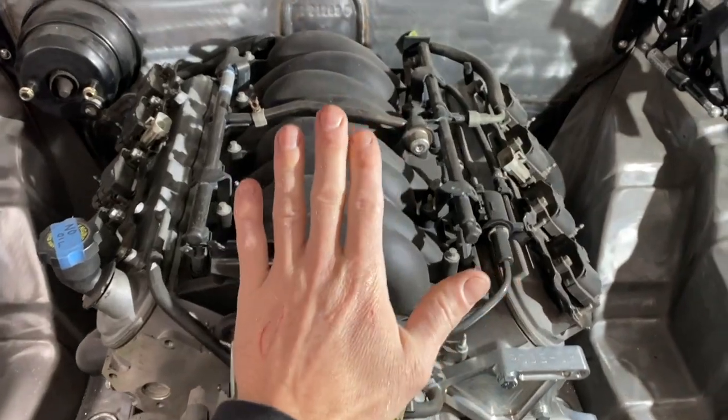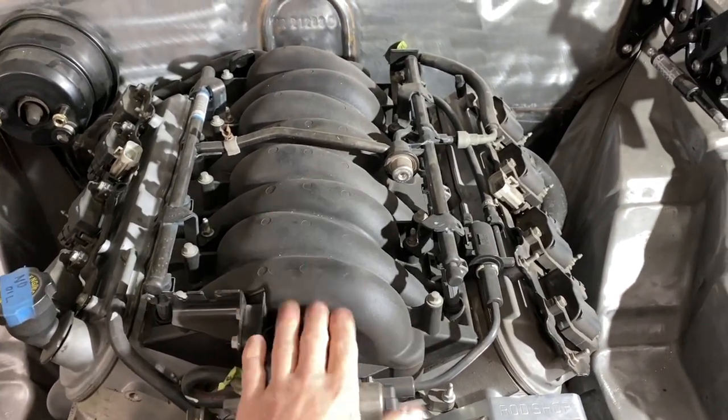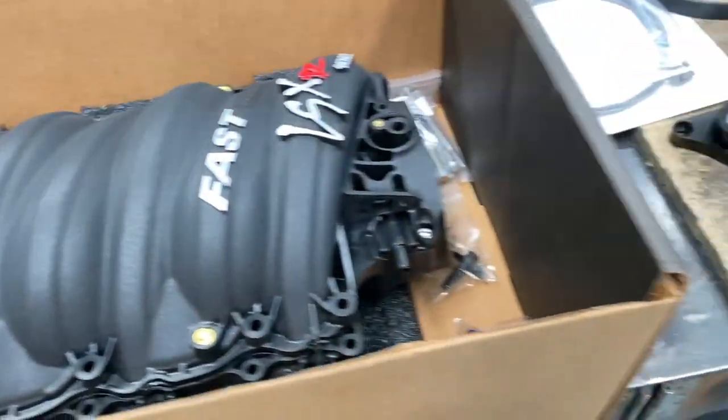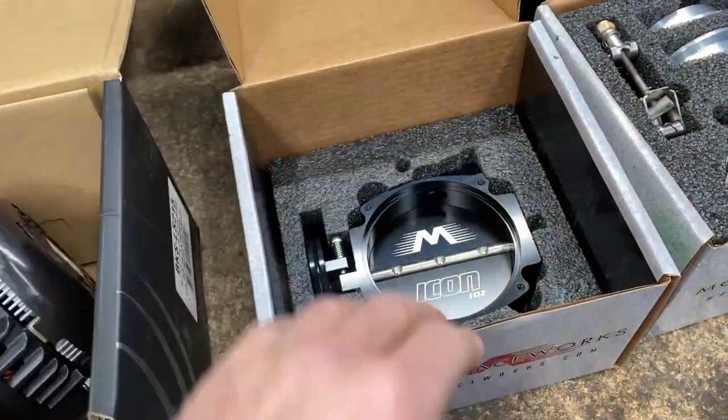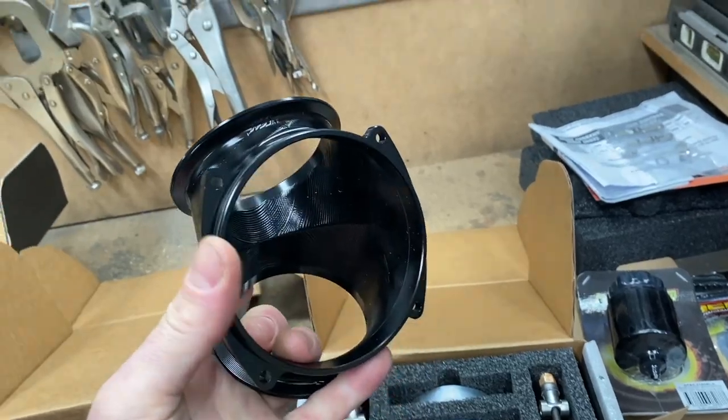The original throttle body sat too close to the radiator for me to make a neat 90 degree bend, let alone merge two together, so a new Fast manifold Emotion Raceworks 102mm throttle body with their machined Y-piece brought the intake back almost 4 inches, giving me plenty of room to now make the intake.